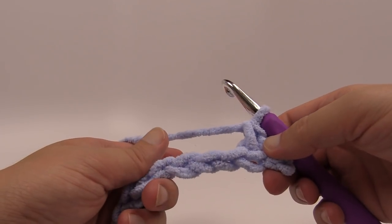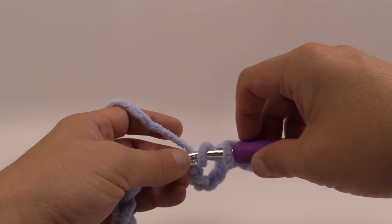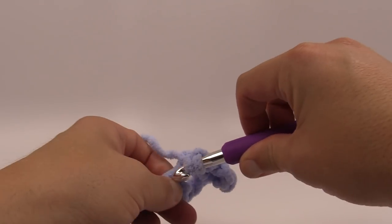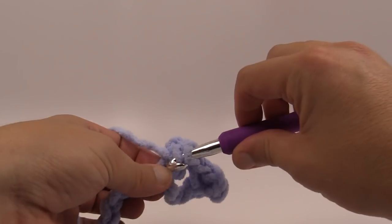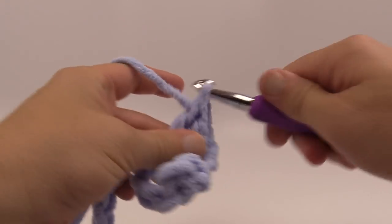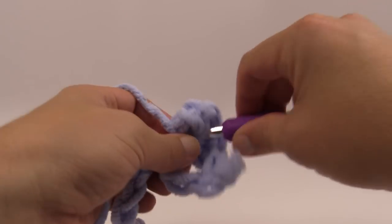Here's where we start doing the shell stitches. Skip over the next three chains — count the back loops: 1, 2, 3 — and go to the 4th chain. Put seven double crochets into that fourth chain. Let's count them out together: 1 double crochet, 2, 3, 4, 5, 6, and 7.